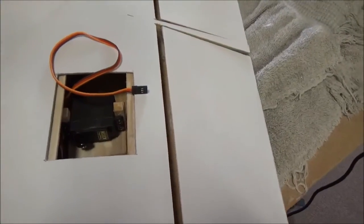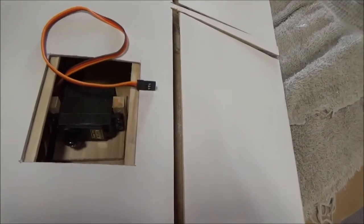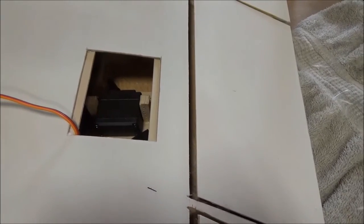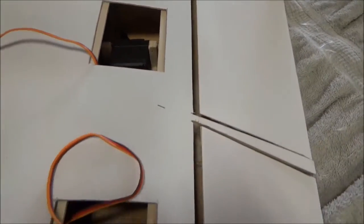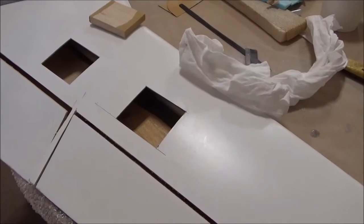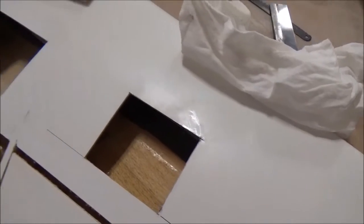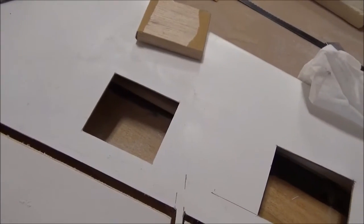Here you can see Jeff is busy putting the servos in the wing. This is the one for the aileron and this is the one for the flap, which may also become an aileron, but most likely for testing we're going to use it as a flap. Over here is the other wing — there are the cutouts made for it and he hasn't actually put the servos in yet, he's still working on that.